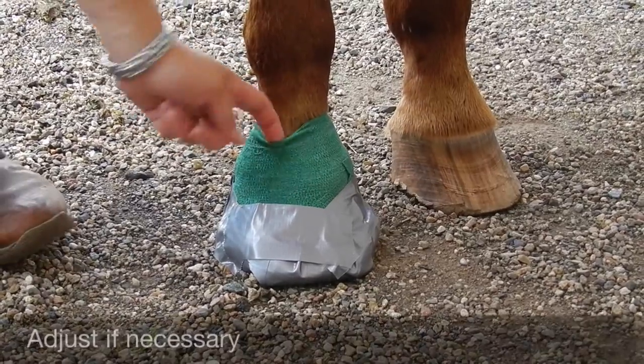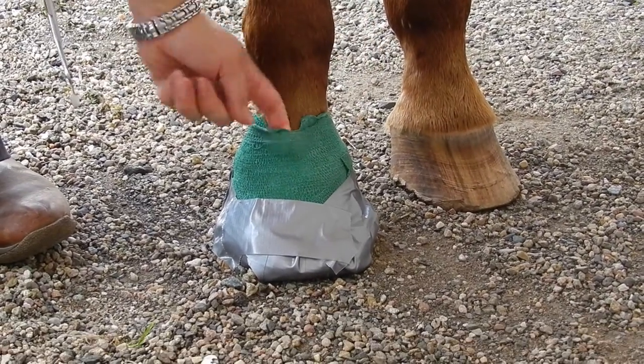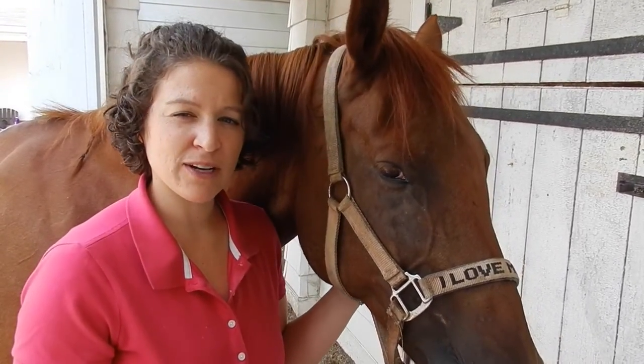Make sure the bandage is not too tight around the pastern. You should be able to fit a finger under the bandage and see the wrinkles of the vet wrap. Thanks for watching. I hope this method helps you out. If you have any questions, feel free to contact me.